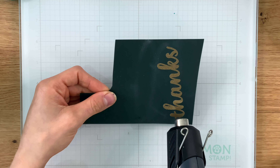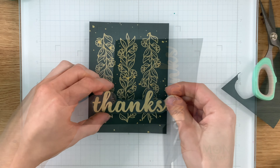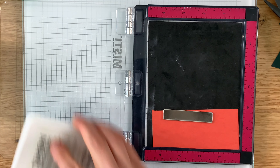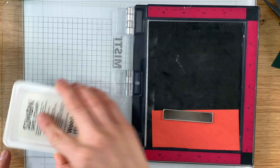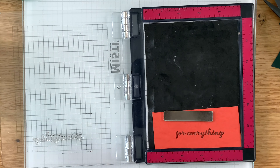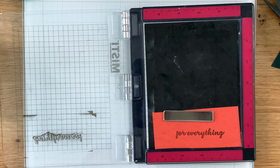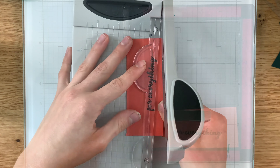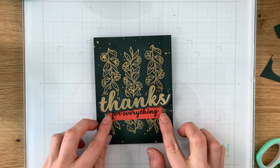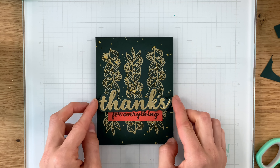My plan is to have a coordinating sentiment to pair with it, so I'm going to pull out the 'for everything' greeting that's also in that same stamp set. I'm stamping it with Simon Says Stamp Positively Saturated Woodsy ink onto some burnt orange card stock.